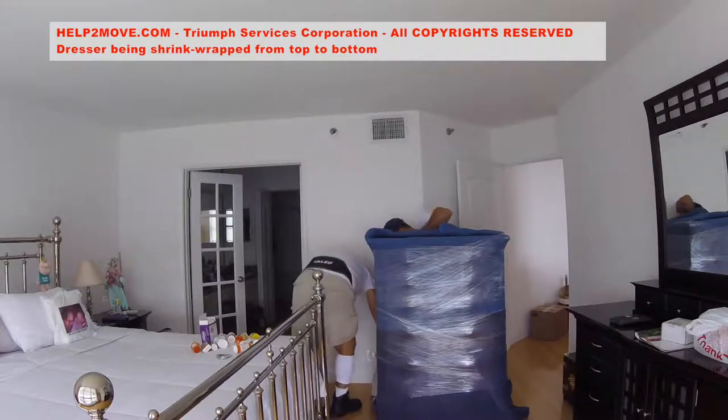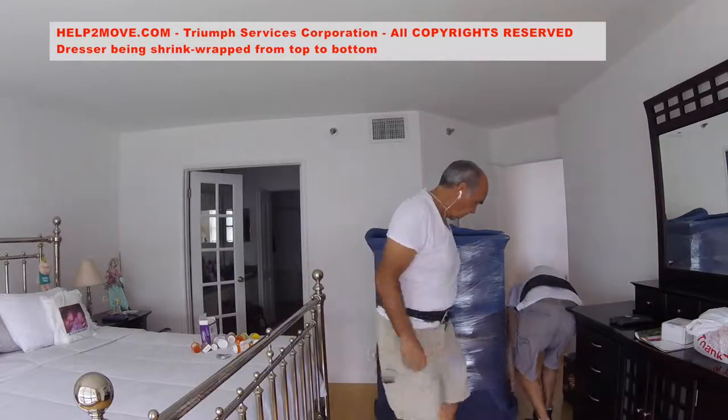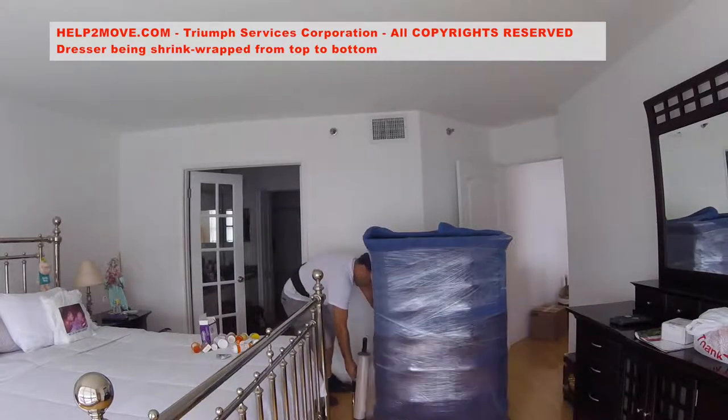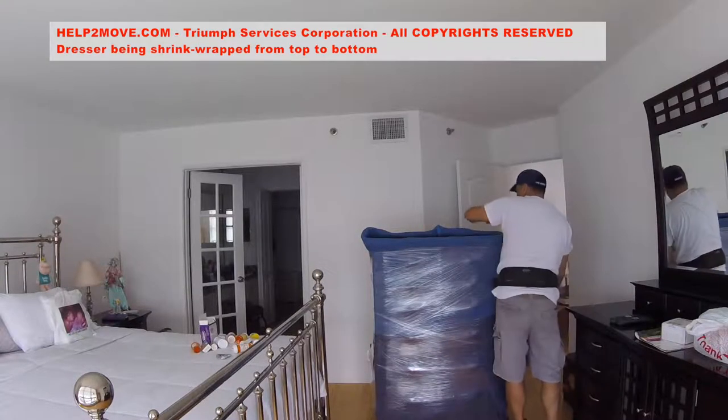If you need help wrapping and protecting furniture in South Florida, do not hesitate to call us at 954-445-4357.